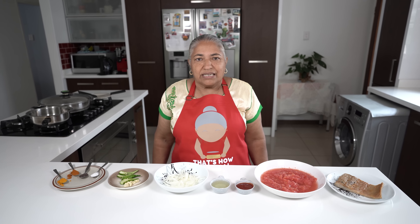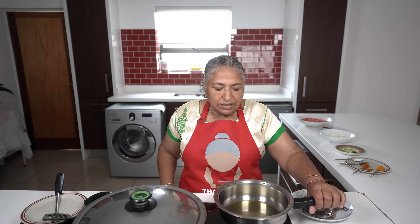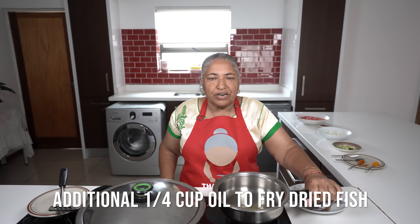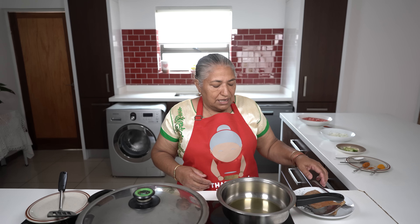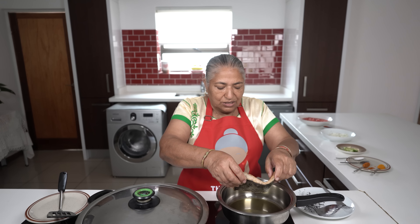Now I'm going to start first by frying out the dry fish. I have a small frying pan with a quarter cup of oil to fry out my dry fish. I'm going to fry it very crispy to go in with my tomatoes. We throw away that oil afterwards because it becomes very salty.